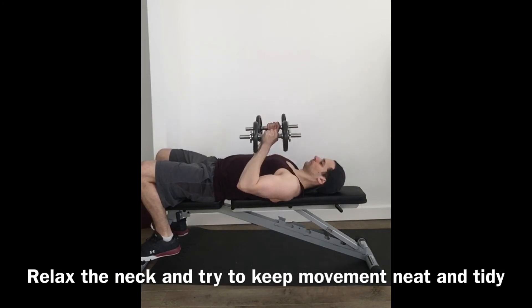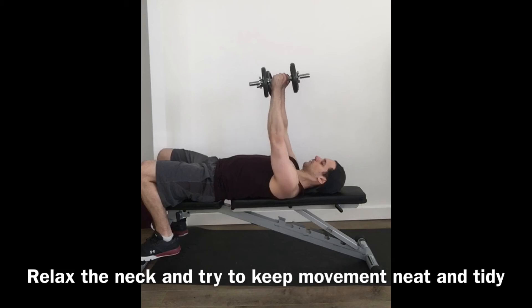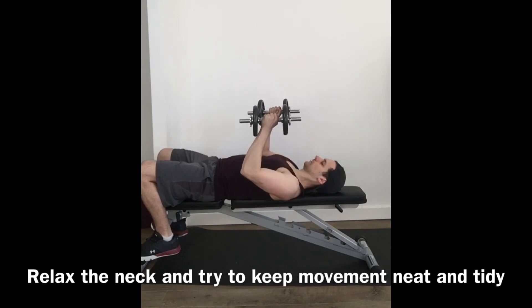From the side you can see, trying to keep the weights straight as they go straight down towards your chest and back up again. Relaxing in the neck and pulling the shoulders down and back.